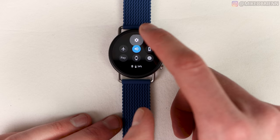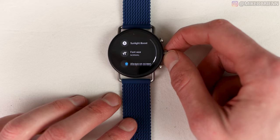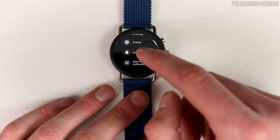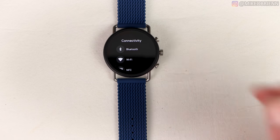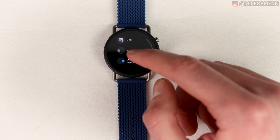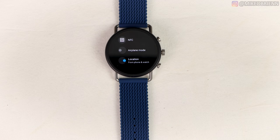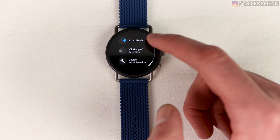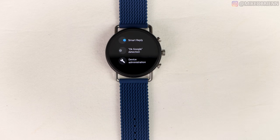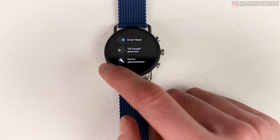Getting into settings, there's a lot you can customize: display brightness, watch faces, and font. You can change sounds, apps and notifications, and connectivity. There's Bluetooth, Wi-Fi, NFC, and location — a lot of sensors in this watch. When all are on it lasts about one day, but you can easily make it last upwards of three days by turning some off. There's also a detection setting for summoning Google Assistant without pressing the crown — I usually leave it off so it doesn't accidentally trigger.